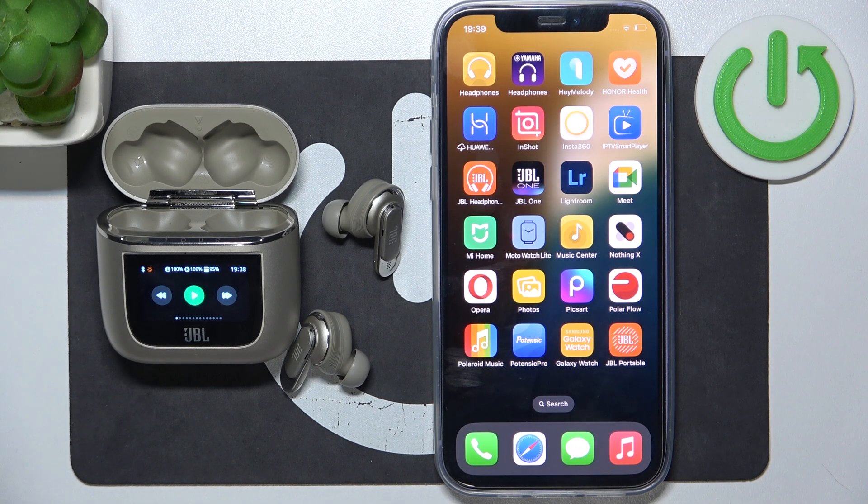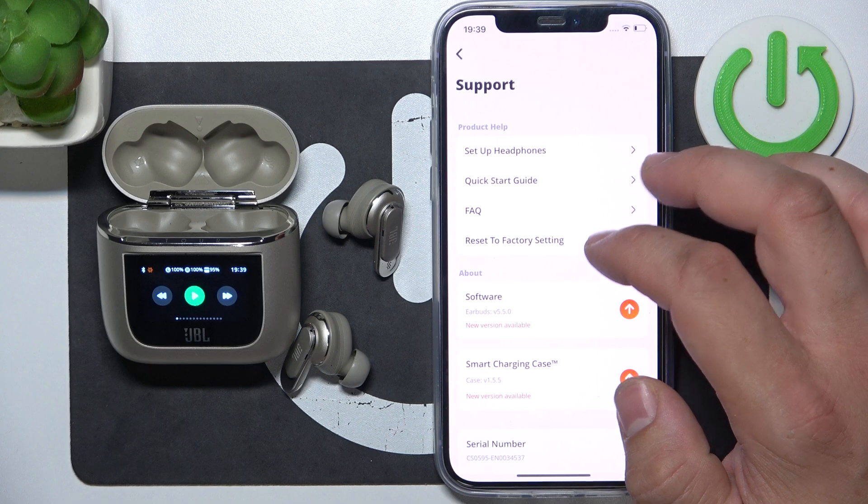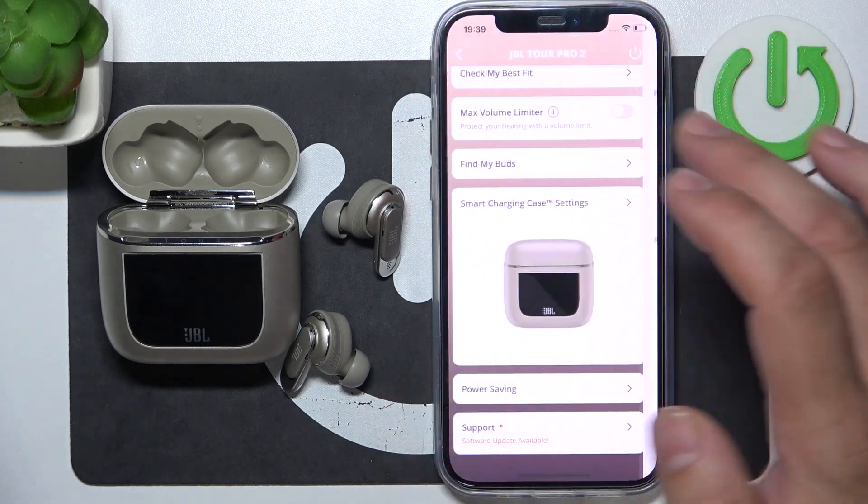Hello, in front of me I've got JBL Tour Pro 2. In this video I'll show you how to disconnect it from iPhone.